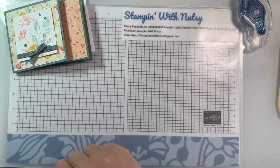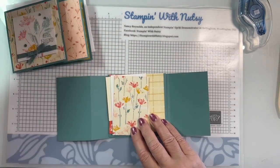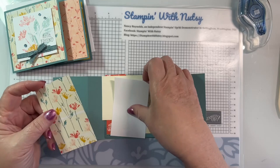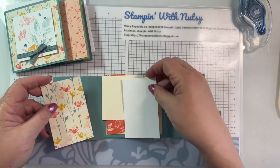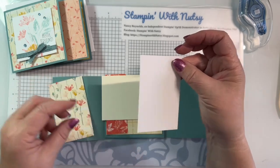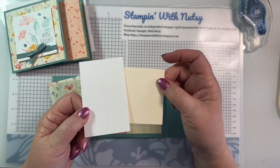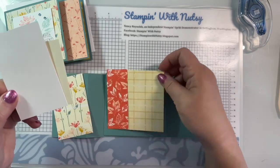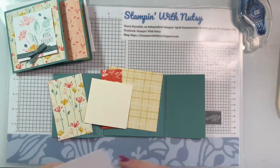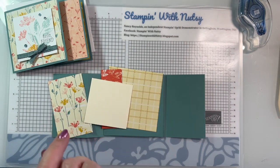Let's get started with the Lost Lagoon card. We're going to start with the stamping. I forgot that I changed from basic white to very vanilla, which means I need to cut a piece of very vanilla cardstock to fit on my sentiment.